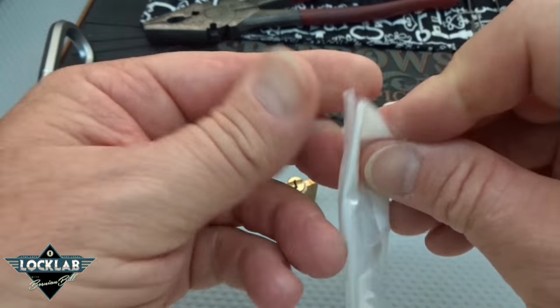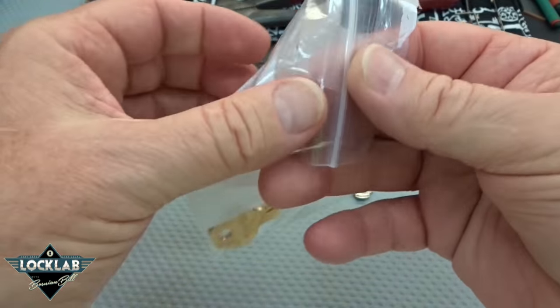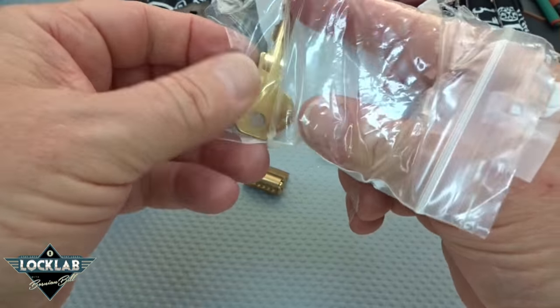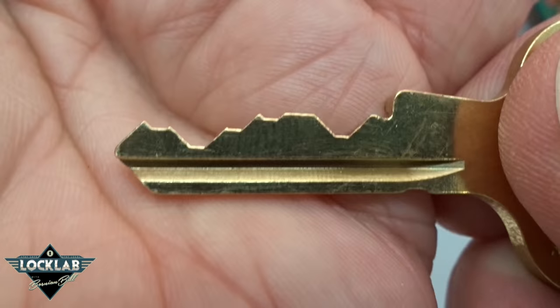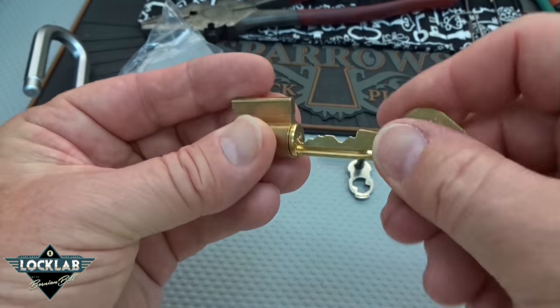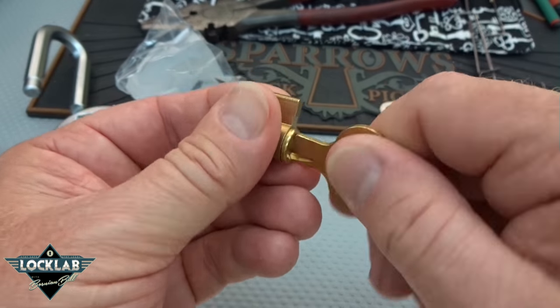I do have a key — let's go ahead and take a look at that key so I can lock him back up. Well, that bitting kind of explains it. I don't feel too bad now. Let's make sure the key does work — yep, works beautifully.